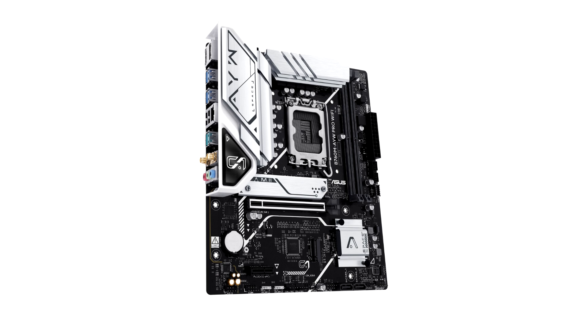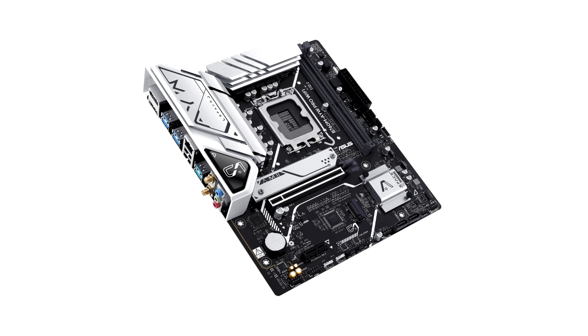For PCIe interfaces, the B760M APRO Wi-Fi offers one PCIe 4.0 x16 and one PCIe 4.0 x1 slot, which is justified given the mATX form factor the motherboard comes with. For storage, the motherboard offers two PCIe 4.0 x4 M.2 slots and two SATA 6 Gbps ports, which is half of what the original model comes with.